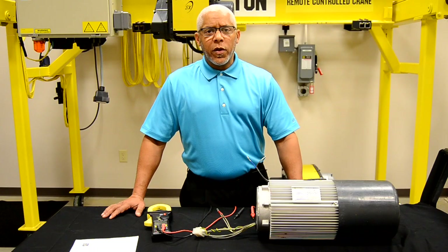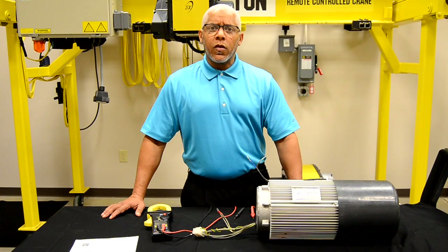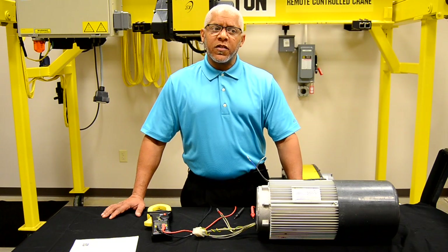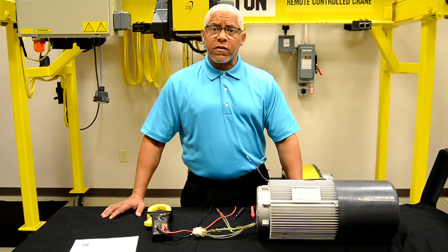Hello, I'm Roy Dunlop. I'm with R&M Technical Support and Warranty Department, here to speak with you briefly about the electrical inspection of a hoist motor, specifically for the SX series hoist motors.